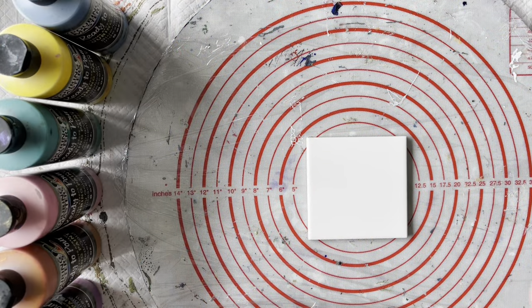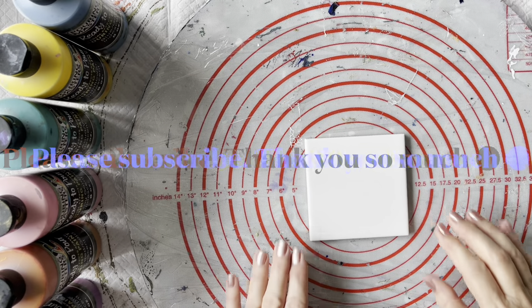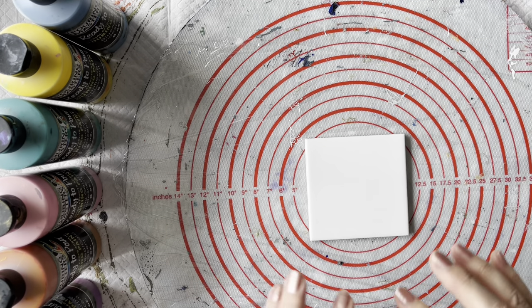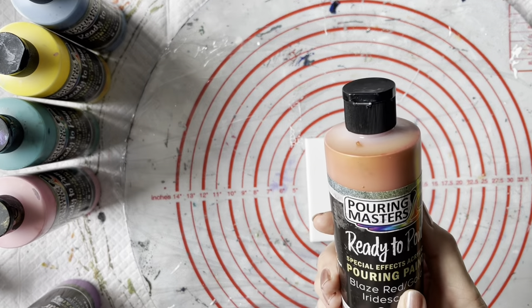Hi everyone, welcome back to Studio 33 Art by Kay. Today I'd just like to do a Drizzle Swipe Rexpin Balloon Kiss using the Pouring Masters Ready to Pour paints. I'm just going to be using the Special Effects paints.